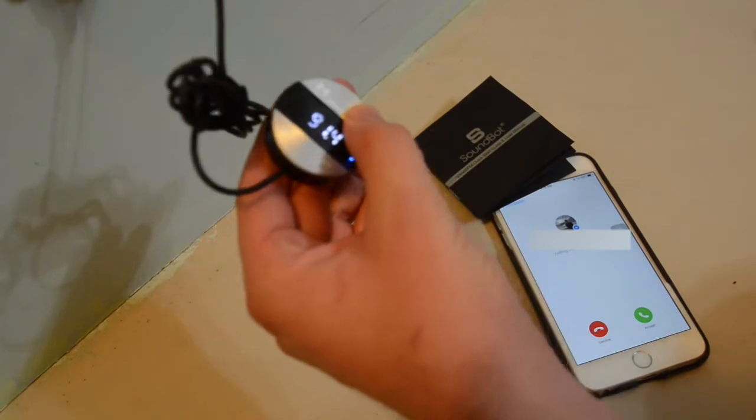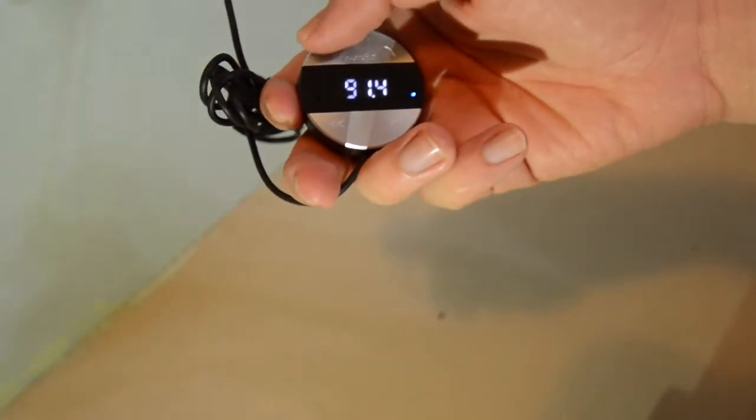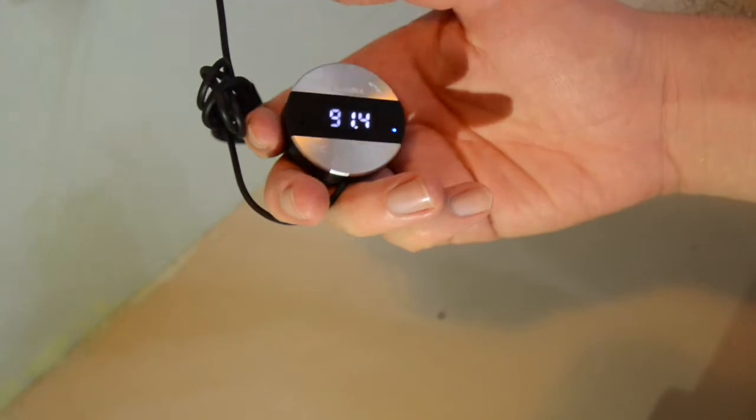Not only serving as an FM transmitter, it also has phone functions. This is the search button, the phone button, next track, and previous track.